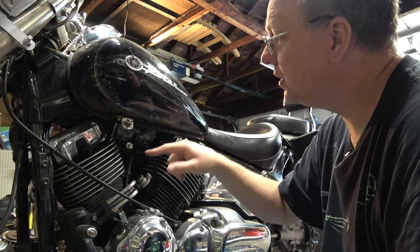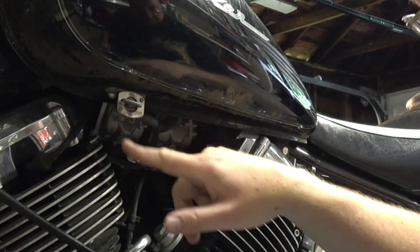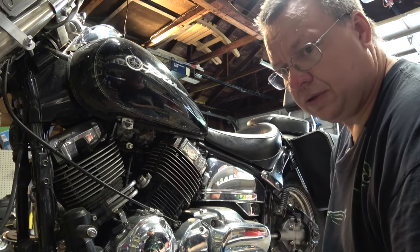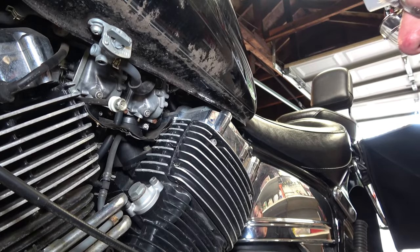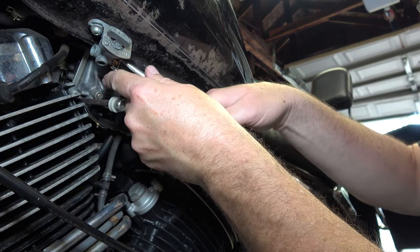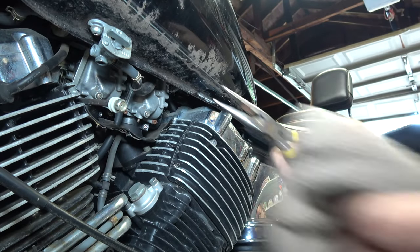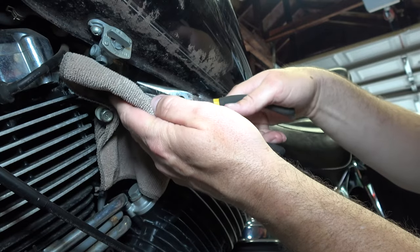All right, so first thing: here's the gas tank. I've got my petcock already in the off position. Here are the bowls for my carburetor. The first thing I want to do is get the gas line out of the way, so just unpinch it there. Get a little rag because some gas is going to come leaking out.